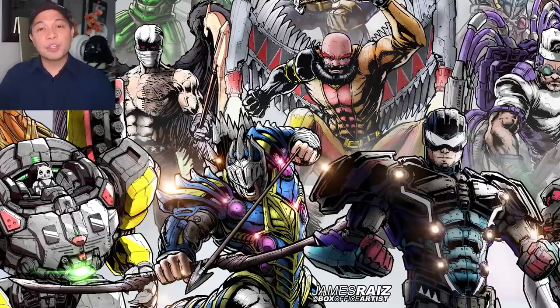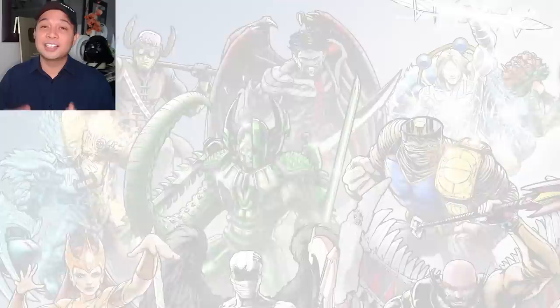Over the past couple years we have done so many of these characters, and to be honest this is some of my favorite fan art today — doing fan art of my kids' work. I love taking my kids' designs and then drawing them in a Marvel style. So in this video my daughter came up with a super team of her own. This is Team Foo.